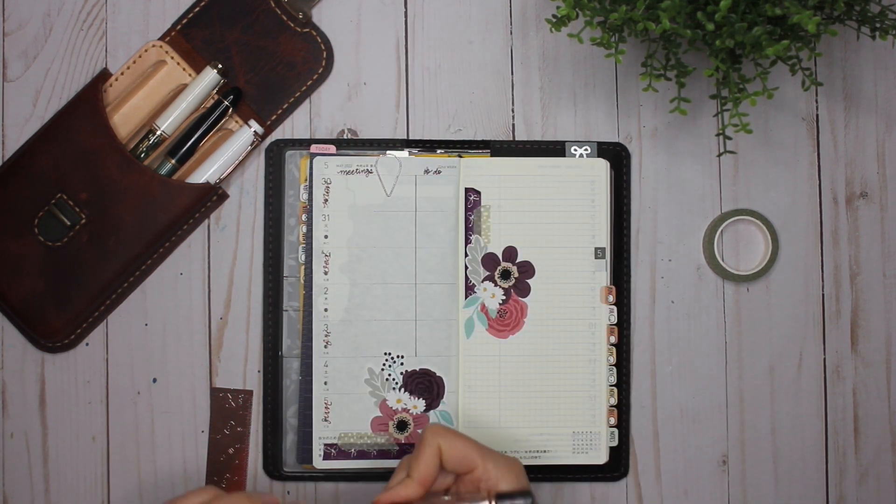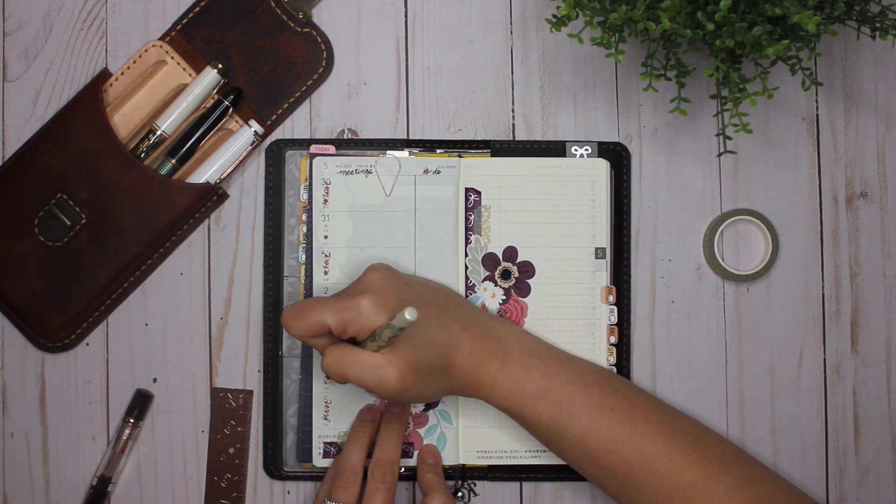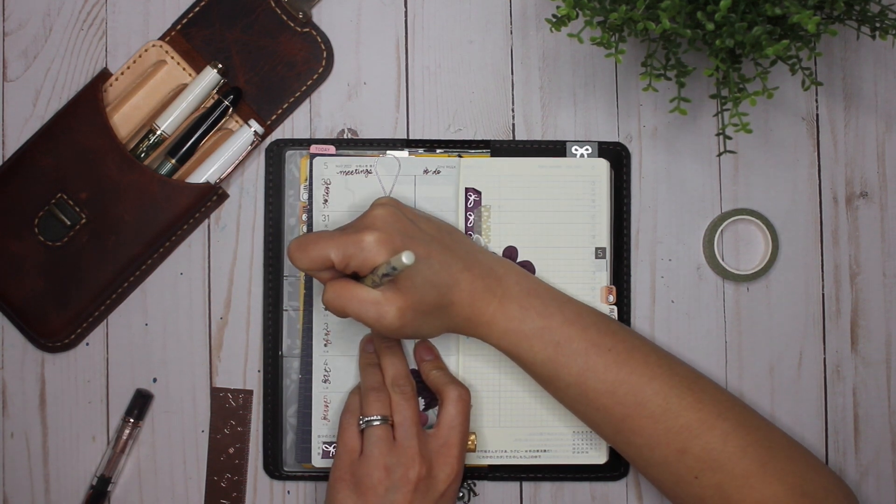And then on the other days of the week I'll use the Poussière de Lune. Oh my gosh, these colors go so well together!